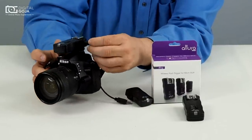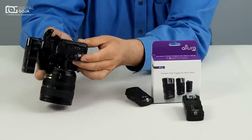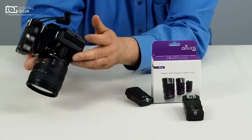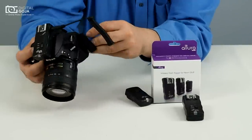On the side of your Nikon, you're going to open your accessory port and look for the one that's marked for GPS. That's where this funky little adapter is going to plug in, and that feeds right in.